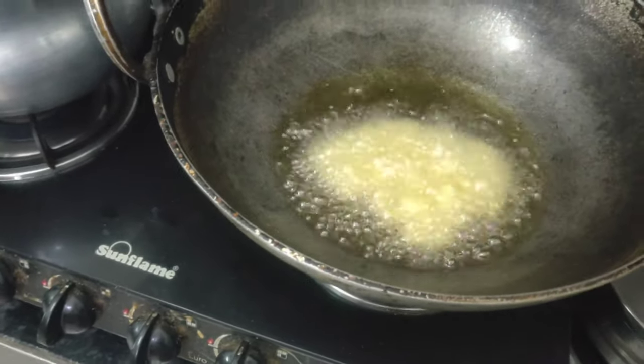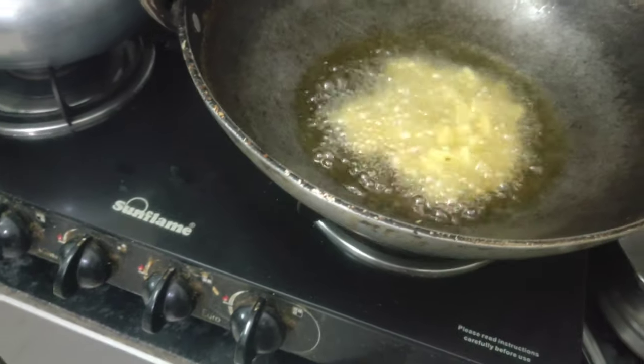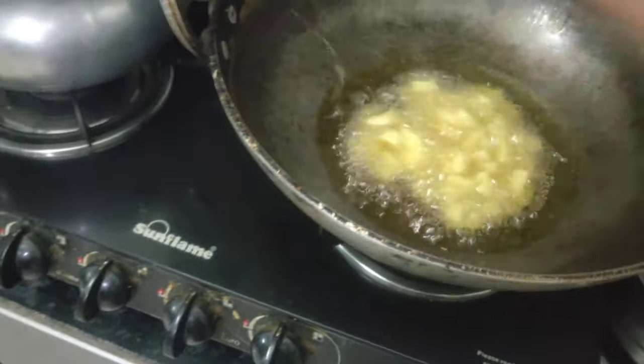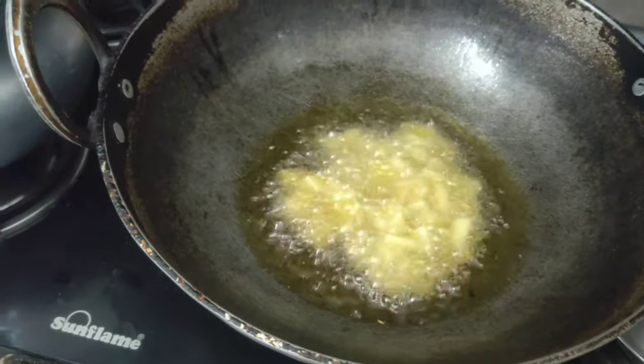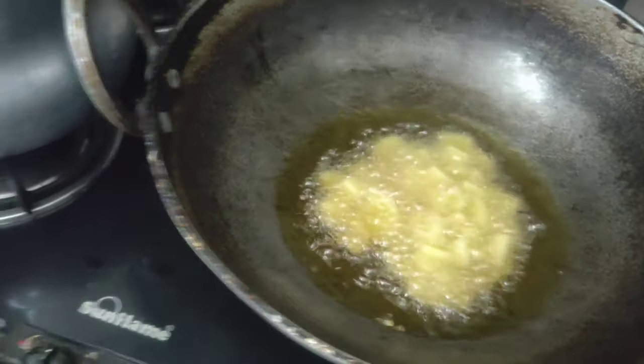We need to deep-fry them — it will be good for deep fry and it will taste good. First, I have added aloo. After the aloo is fried, it will be good.